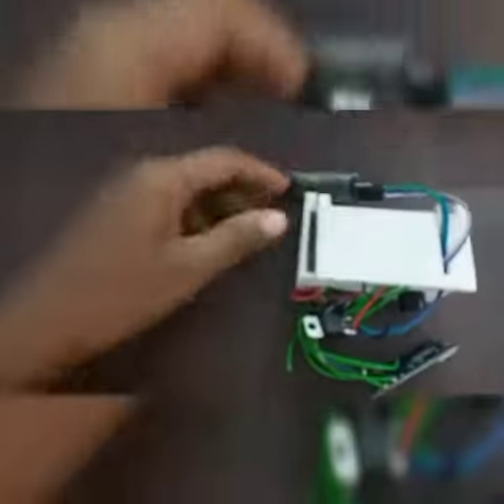This is my model of the saline liquid detector. This is the input wire of saline liquid and this is the output of the buzzer. And that's the working of my model.